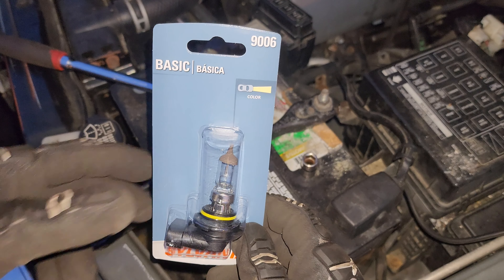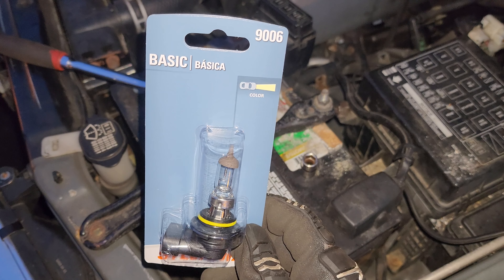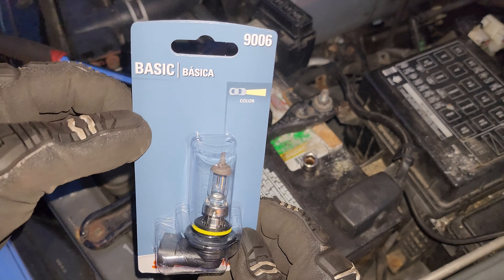So I'm just going to put one of these basic bulbs. It's only $10, that's what I have in here right now. I want to upgrade these headlights eventually, but I'm not sure what I want to do yet, so I'm just going to put this bulb in here to get it working for now.